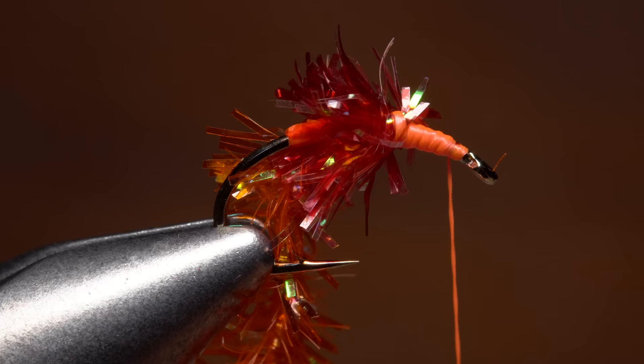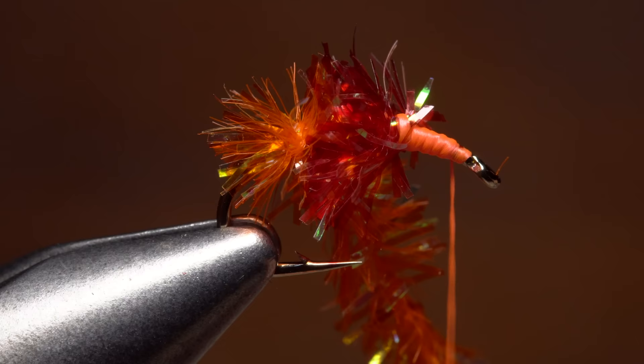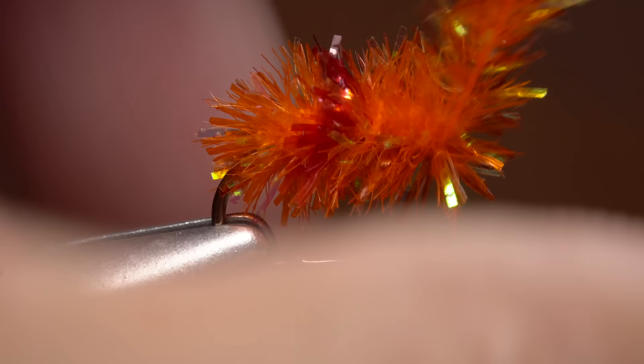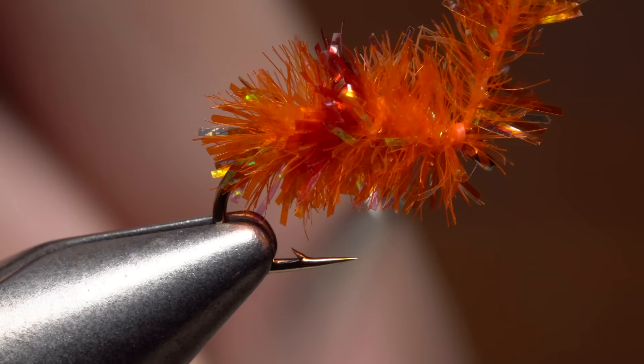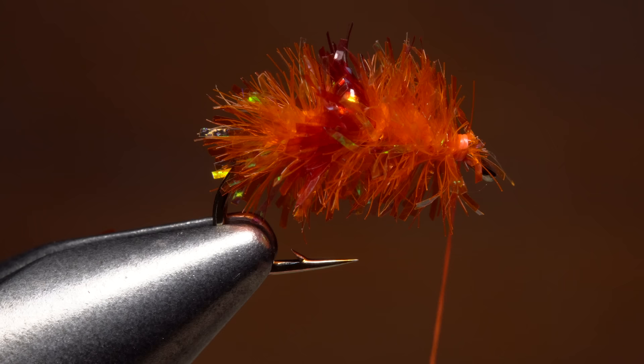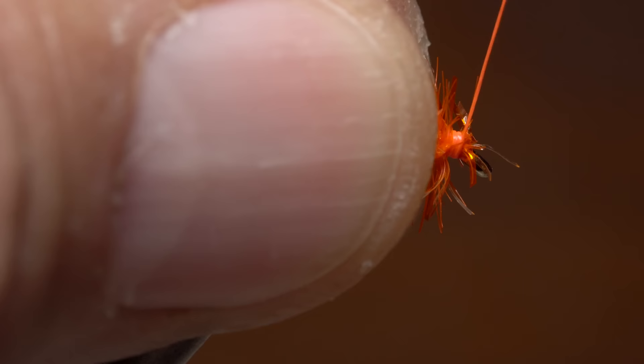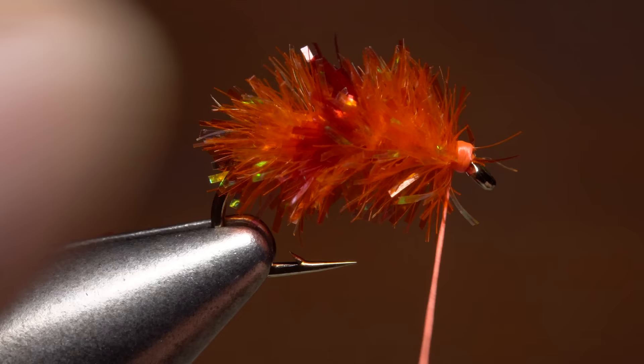Get hold of the bobbin loaded with the orange chenille and start making touching wraps with it up the hook shank, coaxing the fibers rearward as you go. When you reach the red chenille, cross over it on the underside of the hook shank and continue taking touching wraps in front of it. Make your last wrap of orange chenille right at the back edge of the hook eye, then take thread wraps to secure it. Once you're sure it's really locked down, snip the excess off close. As you can see, not even a millimeter of the orange chenille goes to waste.